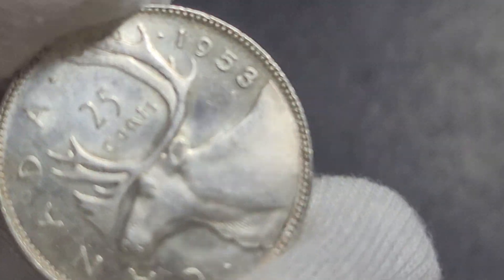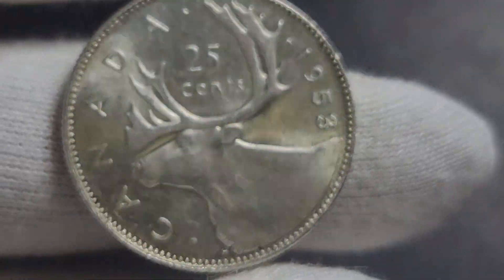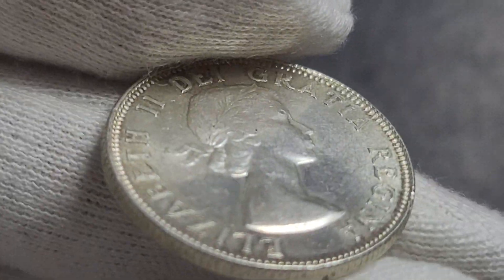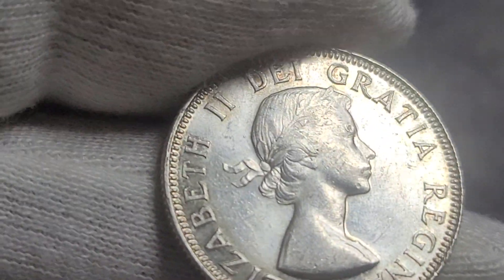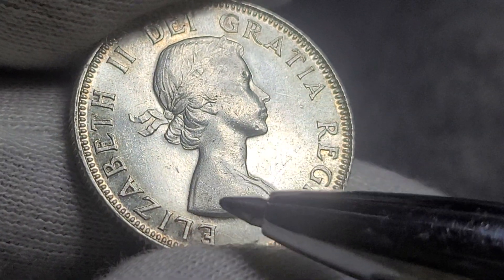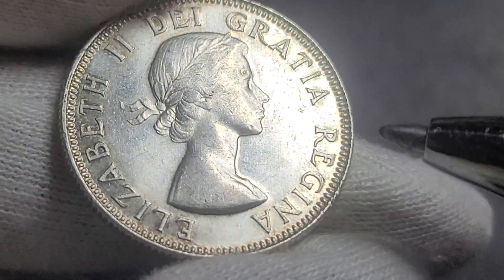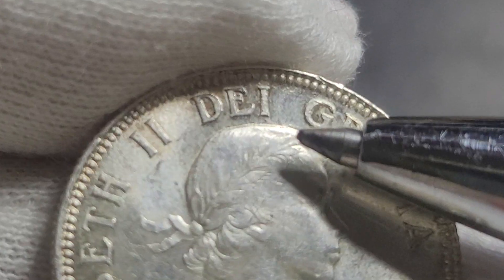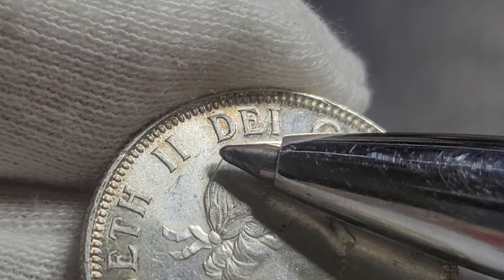What we need to look for first is to turn over to Queen Elizabeth's side. If you look at her shoulders, this one is the strapless variety — but roughly about there, there should be a strap. So that's the first thing you need to look for: the strap.